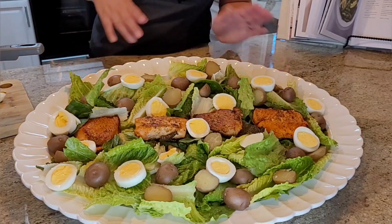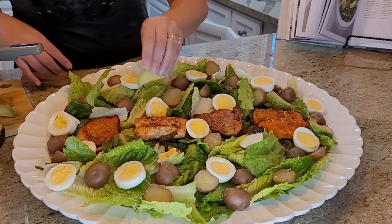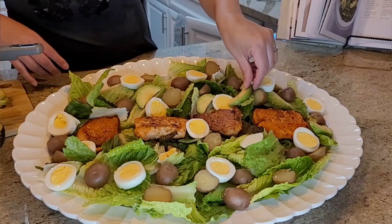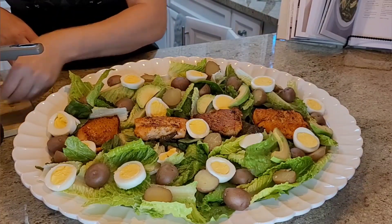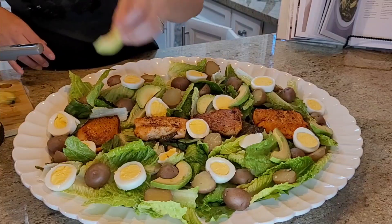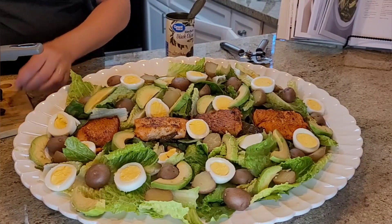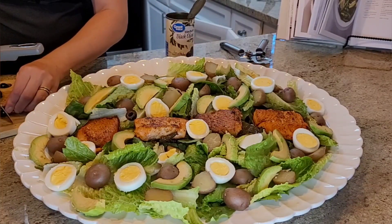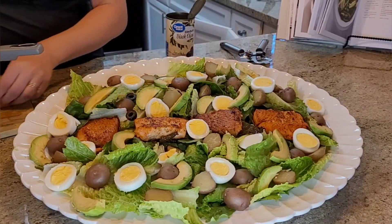Now that we're done with the eggs, we're going to add some sliced avocado — love me some avocado, can never have enough. My husband is actually on his way and he's going to get here right on time to eat the salad with me. The olives are whole but I'm slicing them in half and placing them scattered around for a nice visual effect.